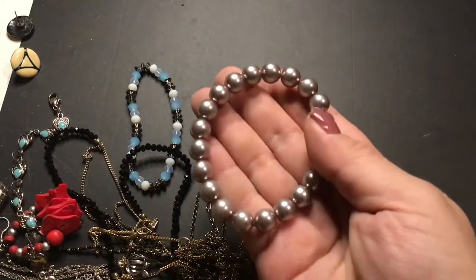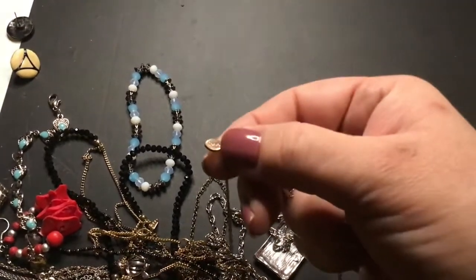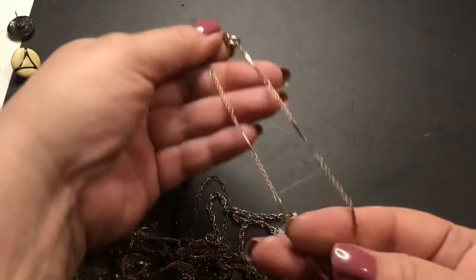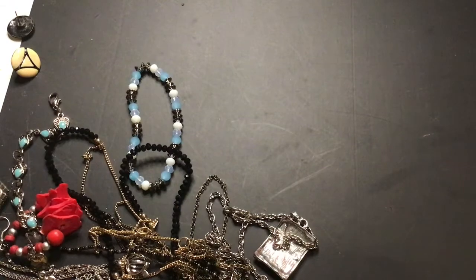That's pretty — faux pearl. This one has a maker mark on it. Looks like it just says 'love' or something — maybe it's upside down. It's Avon! Avon. That's a pretty chain — Avon chain.